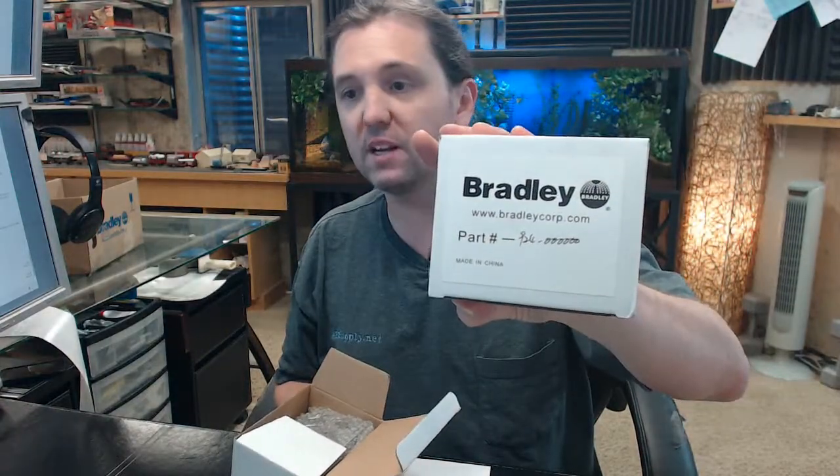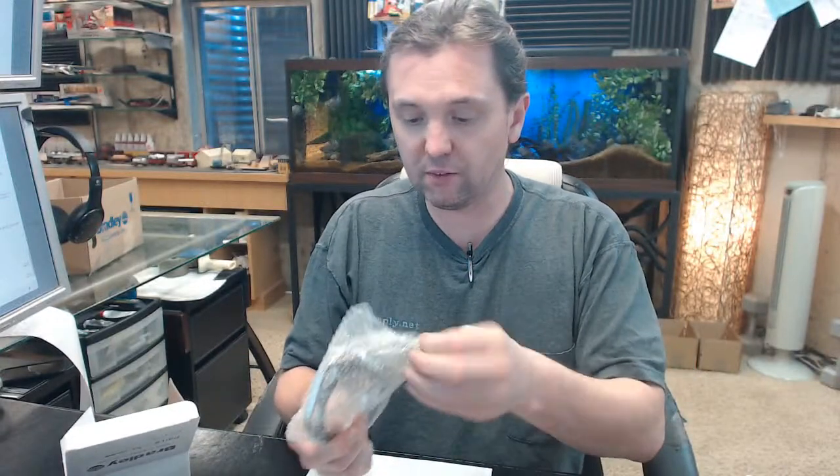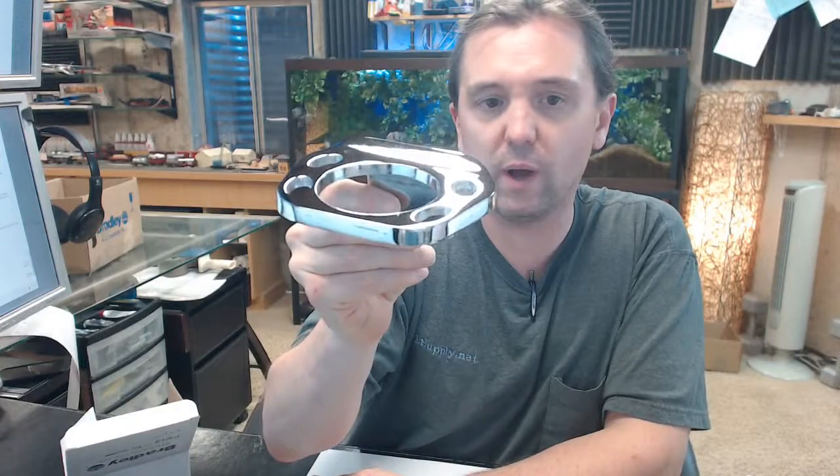Hello, my name is Rich Howard, owner of Architectural Builder Supply, and this video is to bring you a closer look at the Bradley number 924 tumbler and toothbrush holder. This is going to be very commonly seen in motel, hotel, and residential applications as well.